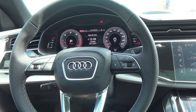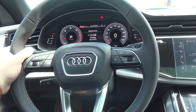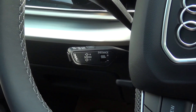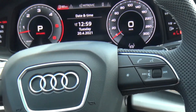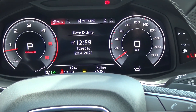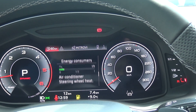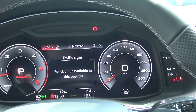One thing I don't like is the shift paddles behind the steering wheel — they feel a little bit cheap, if I can say. Here we have the cruise control with an old-fashioned design. We can see the virtual cockpit, which is very good — it provides lots of information and works very well, including fuel consumption, long-term memory, drive assist, and traffic sign recognition.